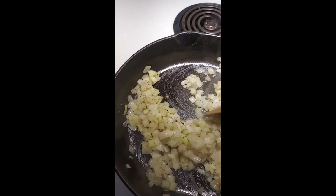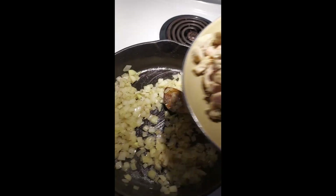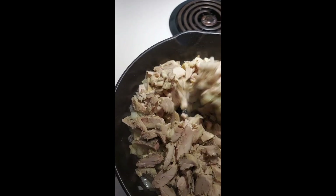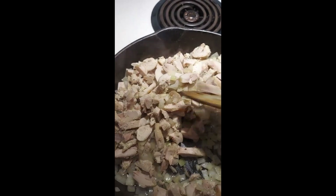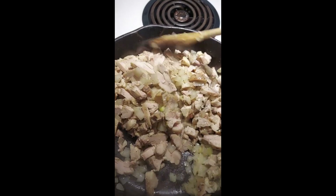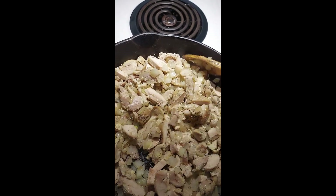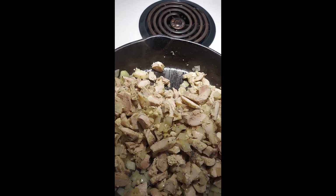Okay, I think the onions are as done as I want them. I'm going to add all the chicken in here since I'm not planning on cooking for a day or two. We're going to let that warm up and sauté just a bit, and then in a few minutes we'll add the chicken gelatin and the mushrooms and let that gelatin steam the mushrooms until they're done. This is looking good and smelling great.